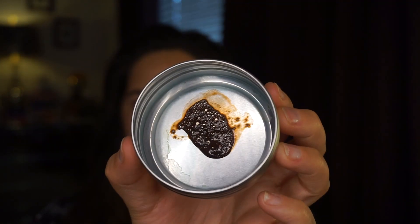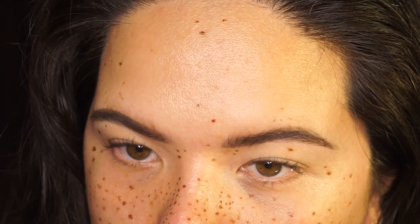Hey everyone, welcome to the Mariel Hatter. My name is Mariel and in today's video I'm gonna show you how I created these faux freckles using the Loving Tan 2 Hour Express Deluxe Bronzing Mousse. I noticed that a lot of my Instagram pictures where I'm wearing faux freckles get a lot of likes — I think people are really into this faux freckle trend. I've been putting on faux freckles for a while now.